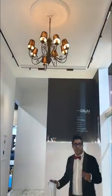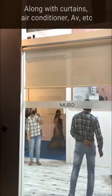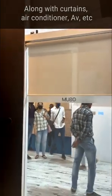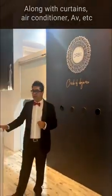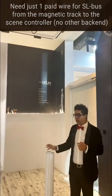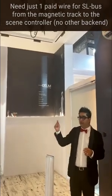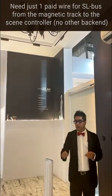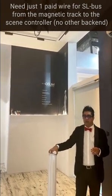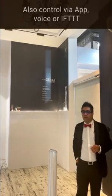At the same time we have a curtain controller, and now the curtains are shutting down. The wiring is the simplest in the world — all we need is one pair of wires.